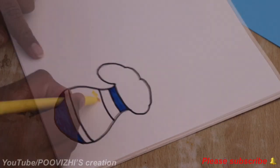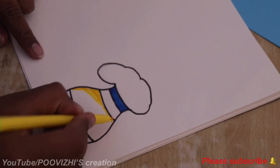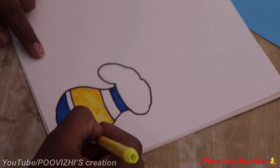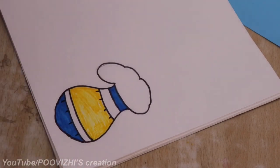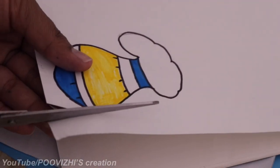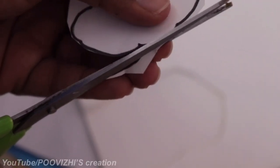We are already on our channel — please check the link in the description box. We are going to make a yellow color piece. We want to cut along the little lines.